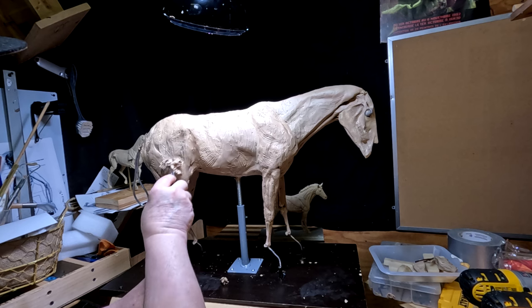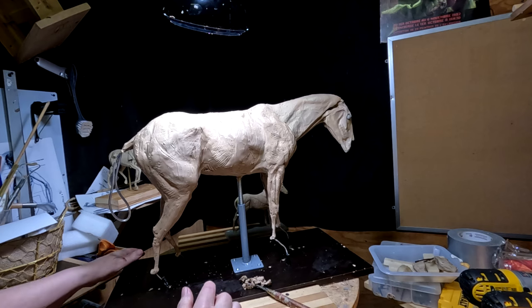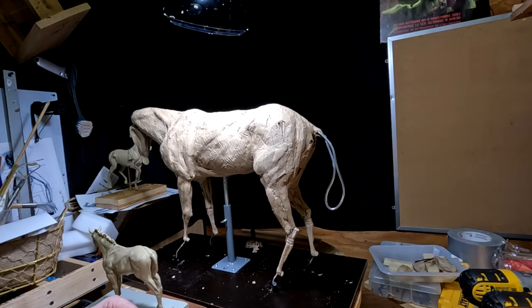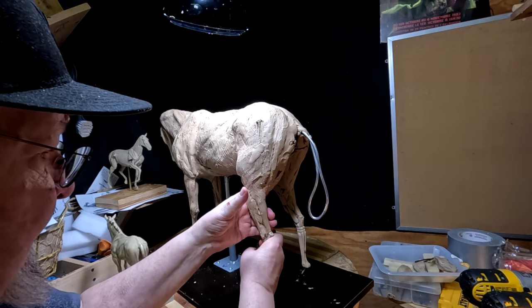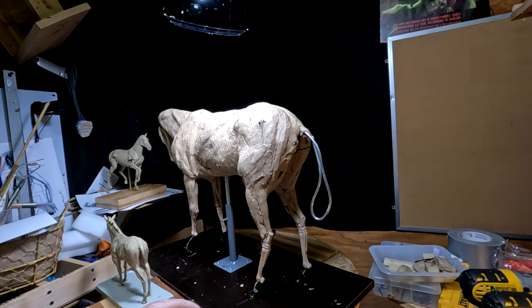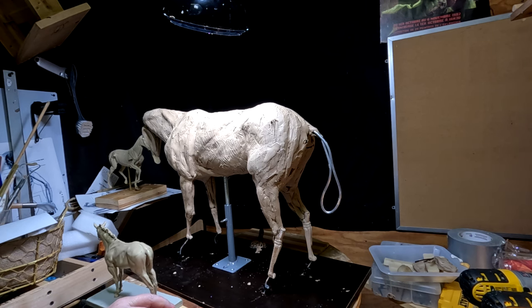I'm gonna call it for the day. I did accomplish one thing — I actually positioned these two legs and I think I got it the way I like it now. I'm not bothered by it as much as I was before.